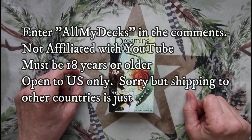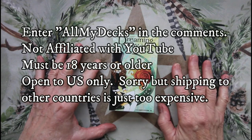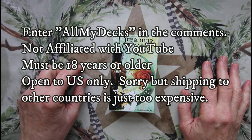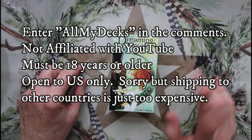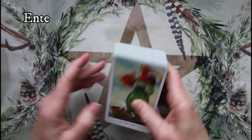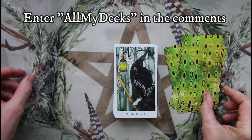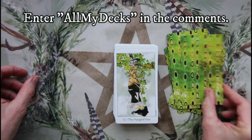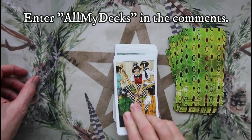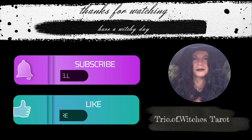I've decided to do a giveaway for the length of all of my decks A to Z videos. Whenever I'm done doing all of those videos, this giveaway will end. It's for the Dreaming Way Tarot — it's a mass market deck, you've probably seen it before. It's a very nice deck, I just don't use it, so I've decided to give it away. I'll see you next week.